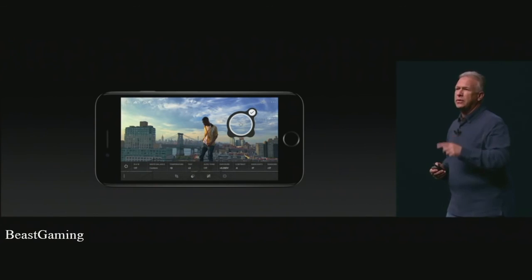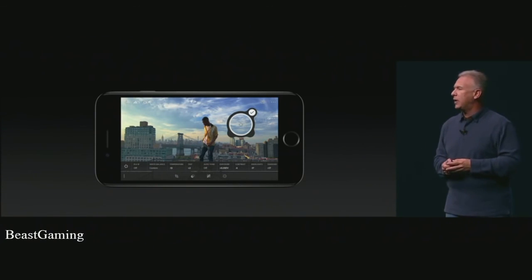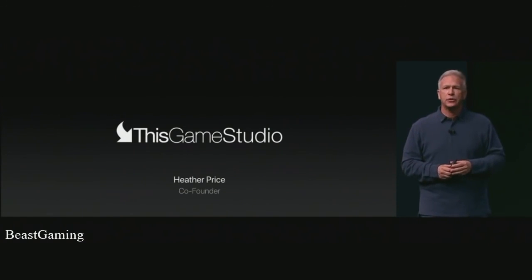We want to give you one example of a game running live on the A10 Fusion to show you what it's capable of. I'm very excited to bring up Heather Price, co-founder of This Game Studio.